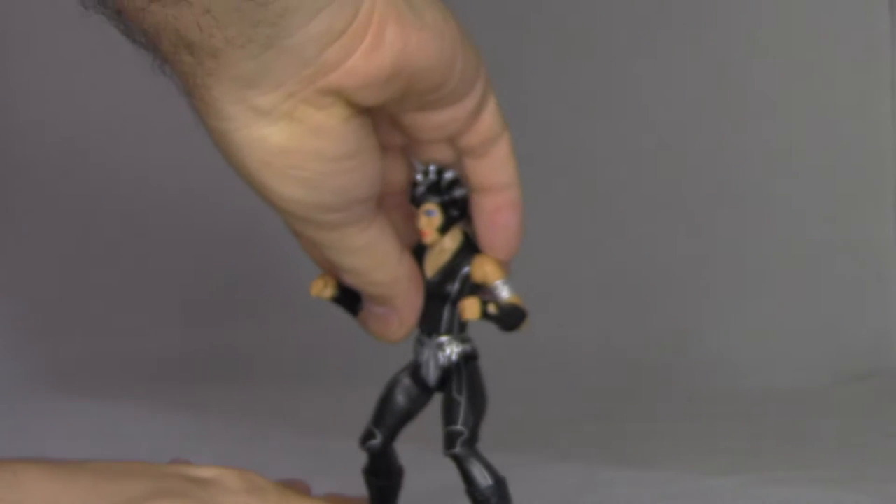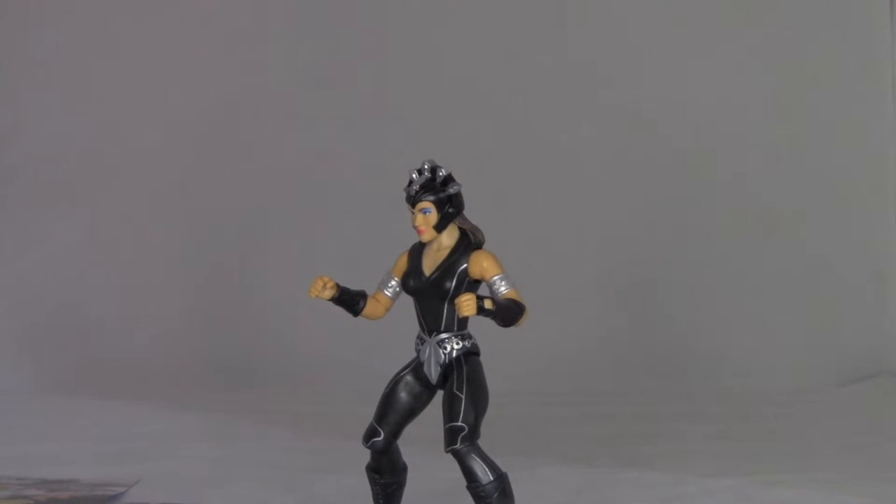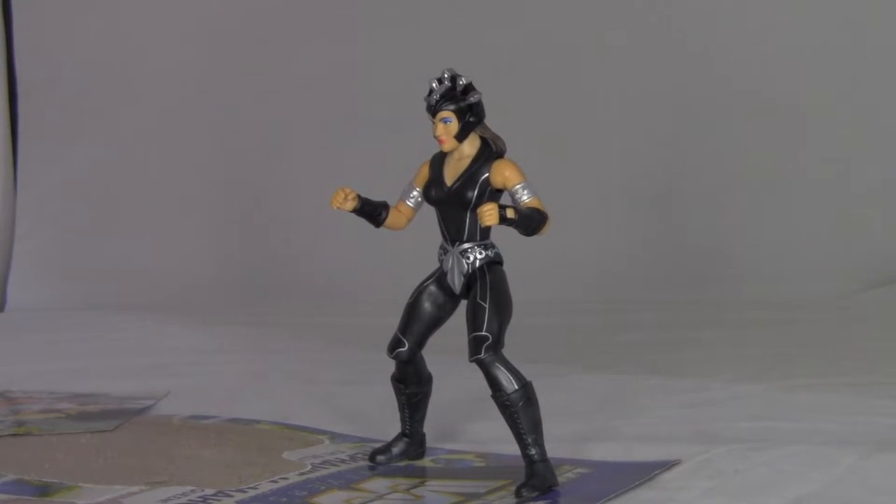Let's set her right here. Let's see — will she stand up? Yup, very much so. Very perfectly balanced. And let's open up the accessories.